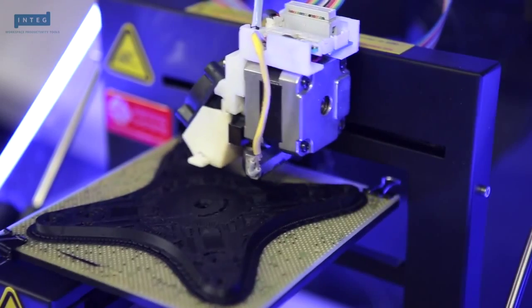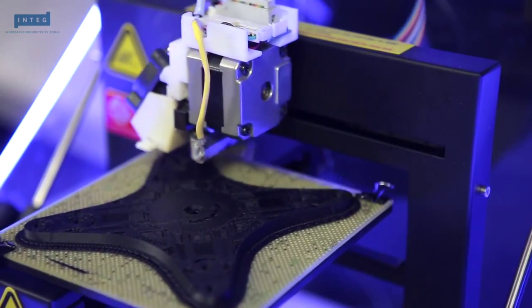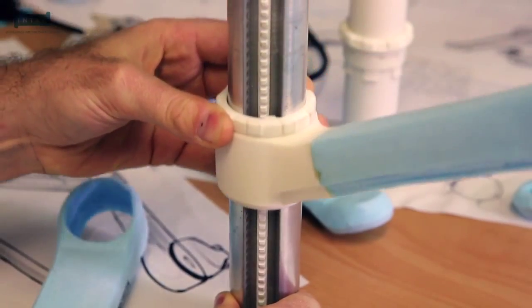3D printing allowed us to go from our 3D software to our prototypes quickly and easily. We combined the latest 3D printing techniques with traditional foam studies to really get the prototypes looking and working as we wanted.